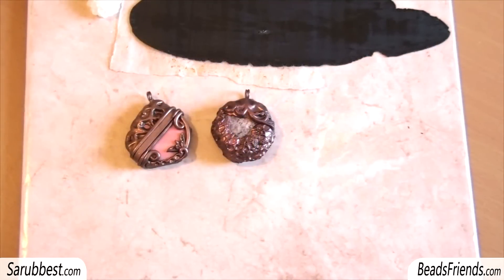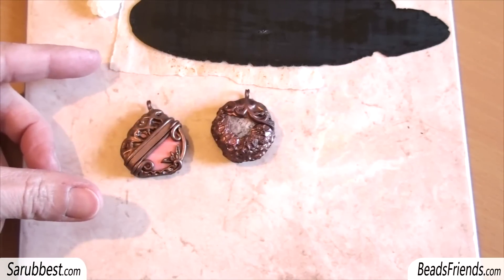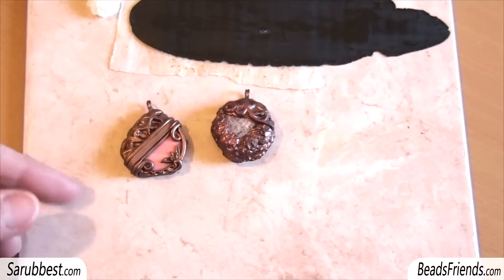Hello Beats Friends! In this video I want to show you the last two creations I made using polymer clay. These are two pendants, and then I want to show you a very simple way to apply a texture on a very thin sheet of polymer clay. The two pendants are very simple.